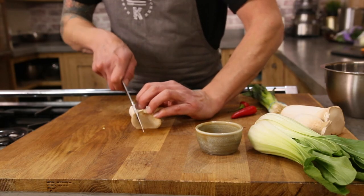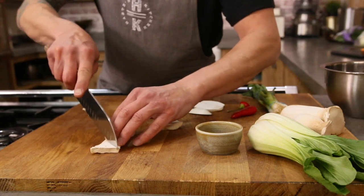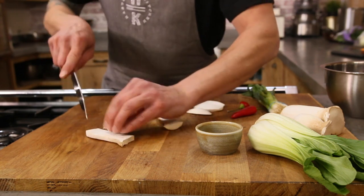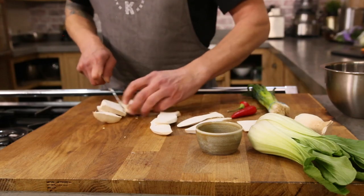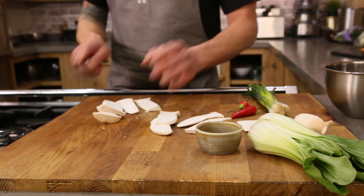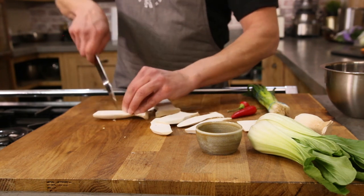That can sit to one side while we get on with our oyster mushrooms. Simple with this — we're just gonna cut these into about 10mm thickness and crisscross across all of them. These mushrooms can be used for so many dishes and they really are the most perfect meat substitute. The great thing about the king oyster mushroom is it also contains a lot of vitamin B6 and vitamin C, which is incredible for anti-aging properties and brilliant for immunity.